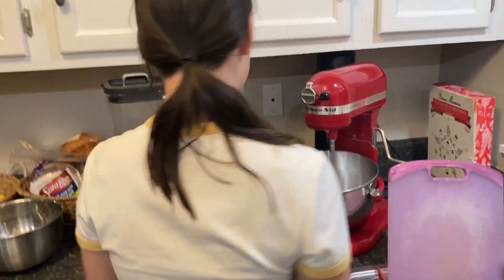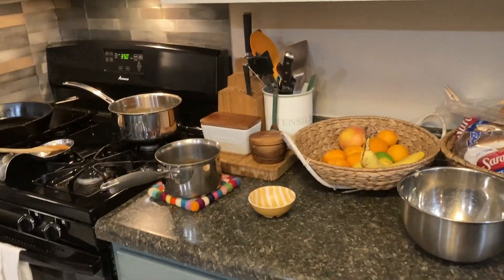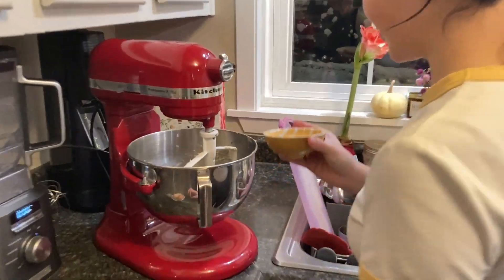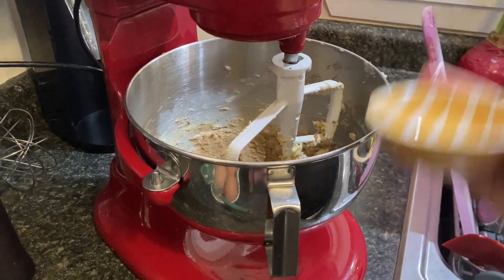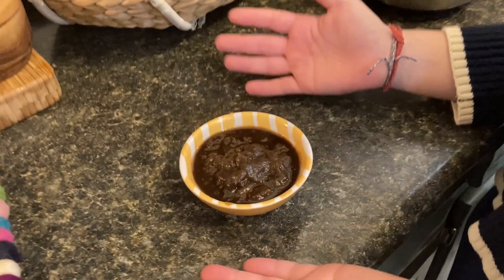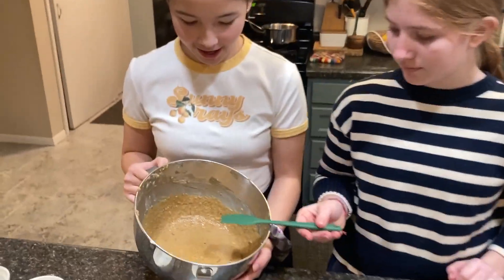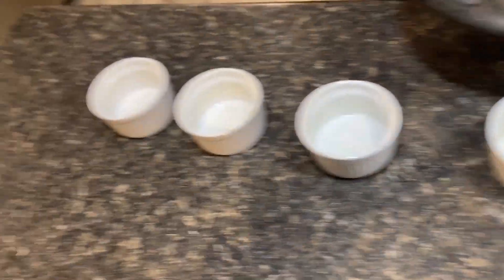Now we're going to whip the butter while that mixture is cooling. We've got our brown sugar and butter in here, and now I'm going to be adding one egg slowly at a time. We have now blended our date mixture into a puree. We finished adding the puree and everything else to the batter, so now it's all ready.